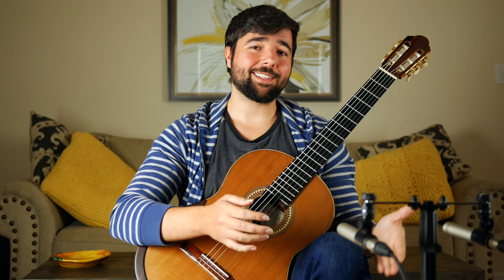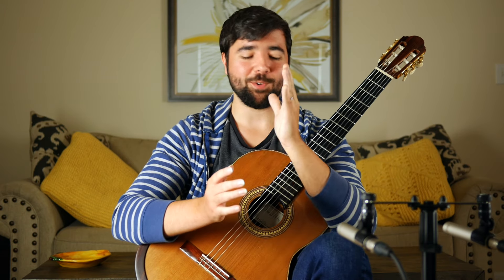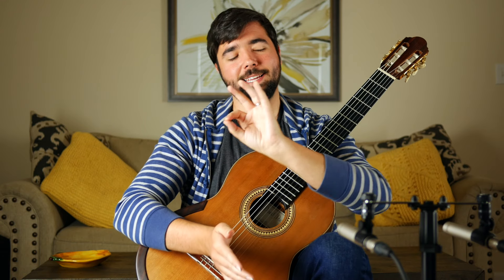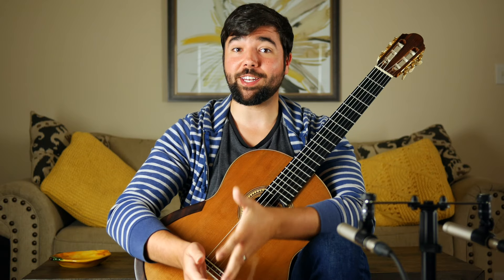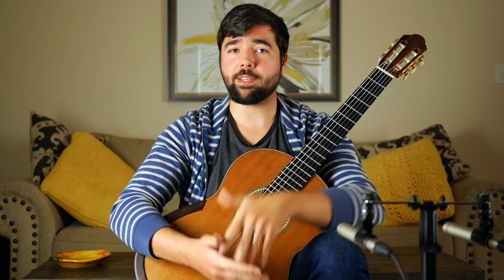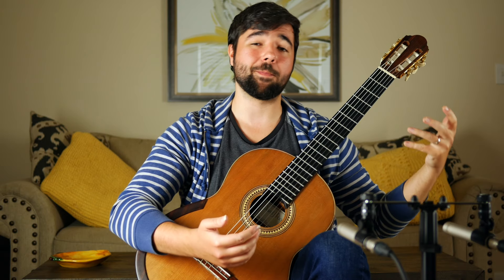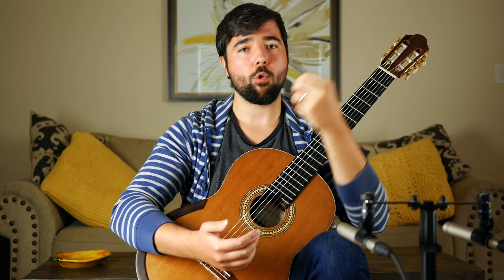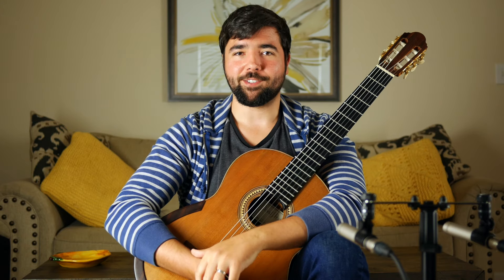Practice and focus on these four concepts, and if you put the time in, you'll finally get that blazing fast yet smooth tremolo you've been looking for. I hope you enjoyed this video — if you did, leave a like and check out my free training at beyondtheguitar.com if you want to learn how to make your own classical or fingerstyle arrangements. Make sure you're subscribed with the notification bell on so you never miss future videos. Much love, and I'll see you in the next one.